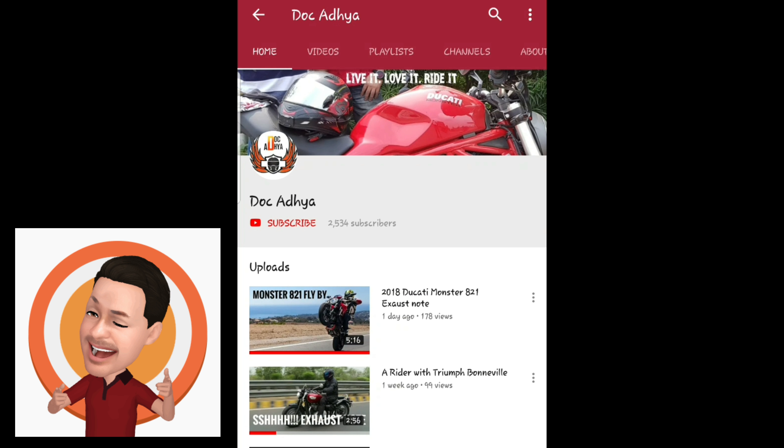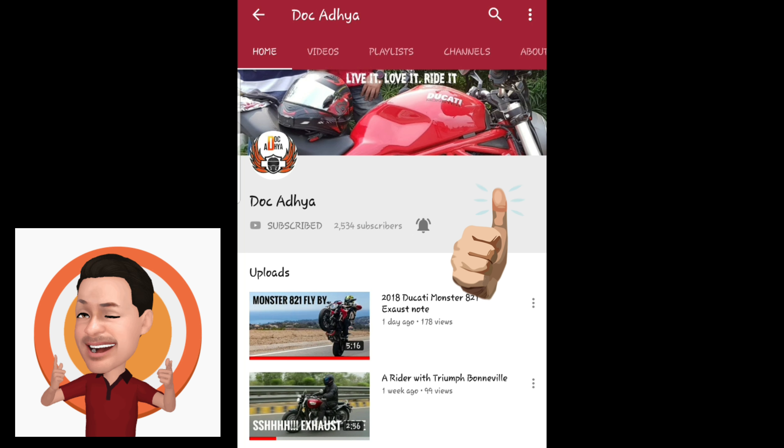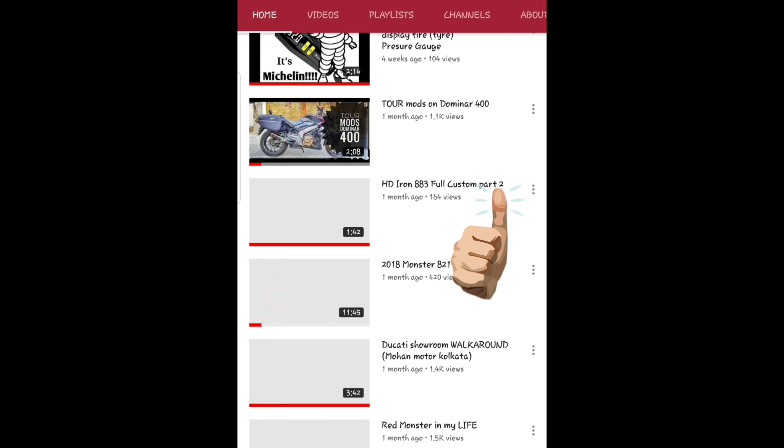Don't forget to subscribe to our channel and turn on notifications so that you don't miss any of our daily uploads. There's something for everybody here. Hey all, this is Doc Adhi and welcome to my channel, known as Doc Adhi.